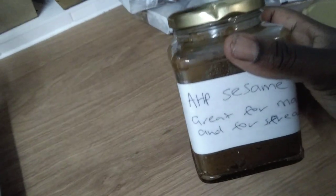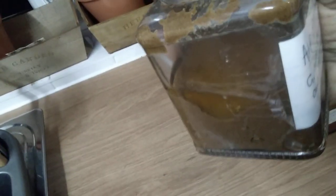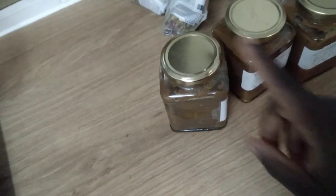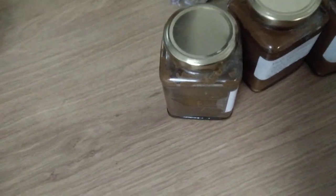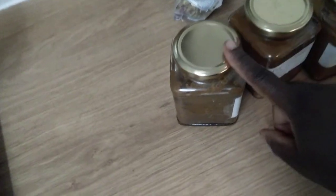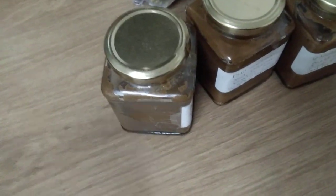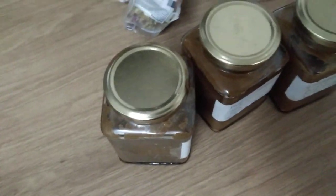The same with the sesame butter on its own — you can see on the side of the jar, all of that sitting on top is oil. In fact, in Uganda when we make sesame paste for cooking, we normally drain out the oil — you can see a lot of the oil is taken out when making that particular dish.